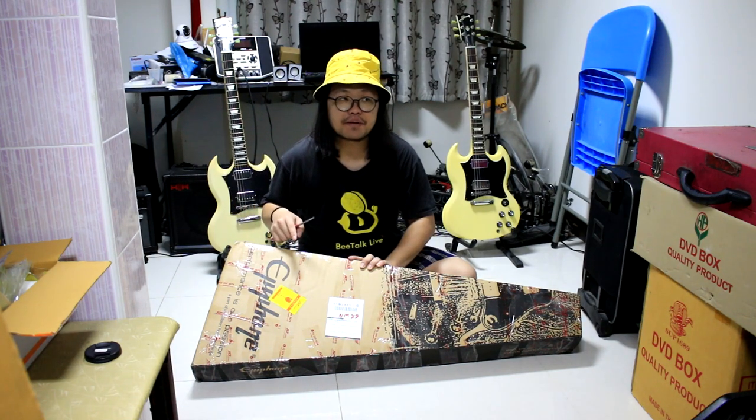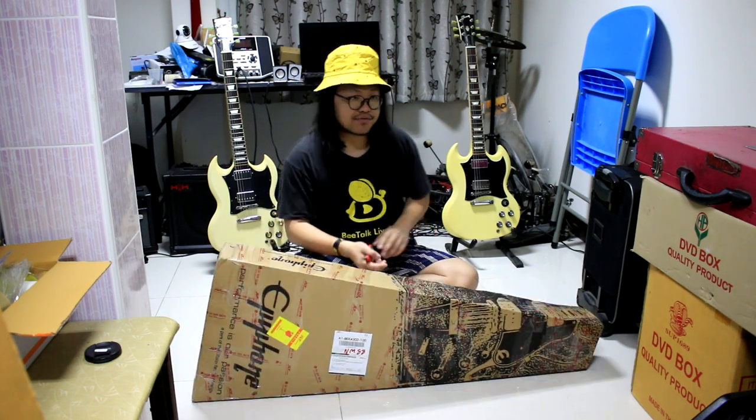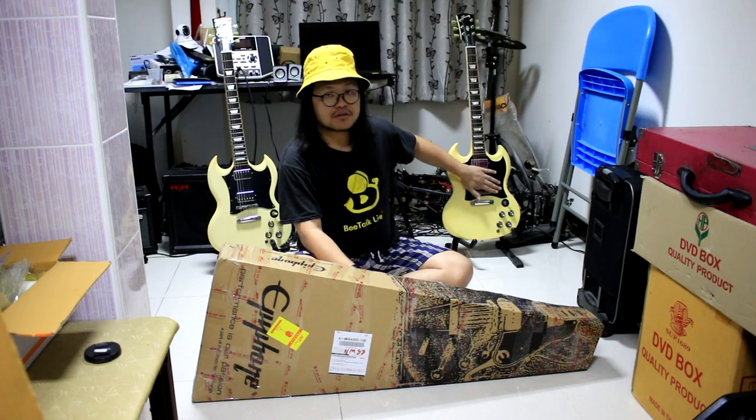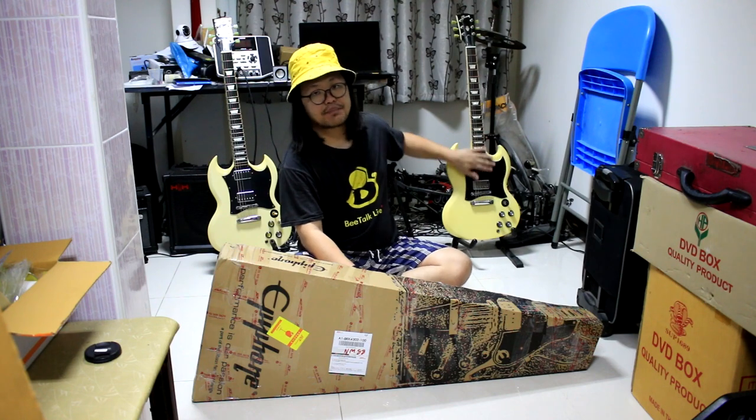I've been able to get it for about a few months after going to Thailand. It's an Epiphone guitar, and the big deal about it is the standard SG model.